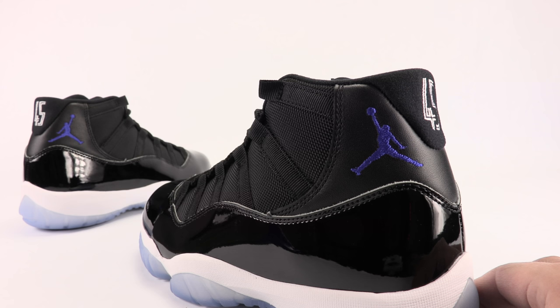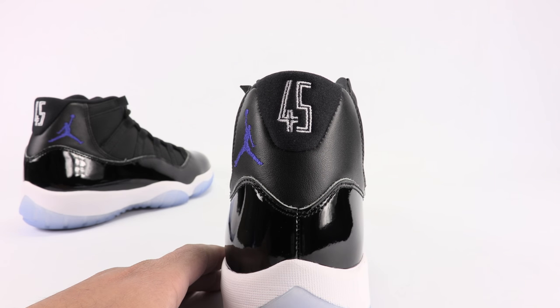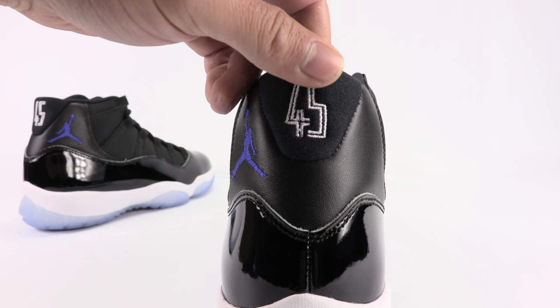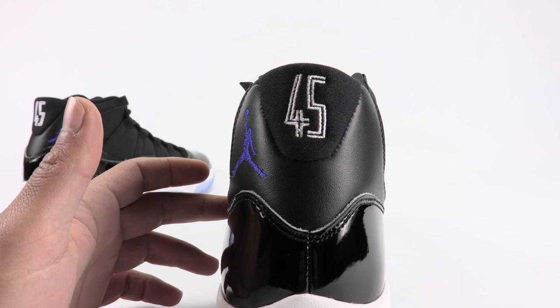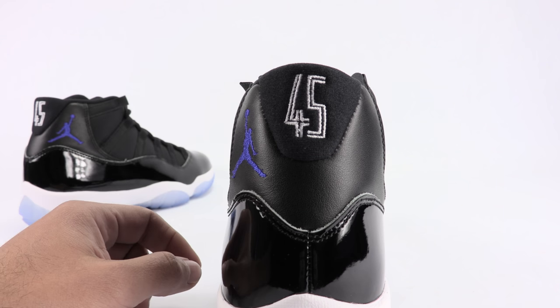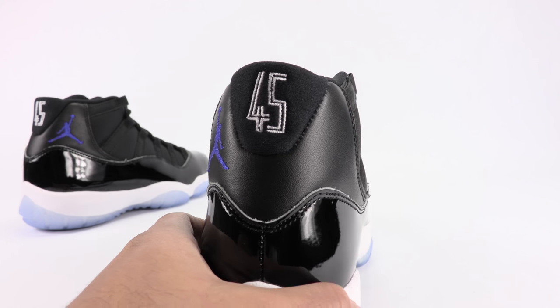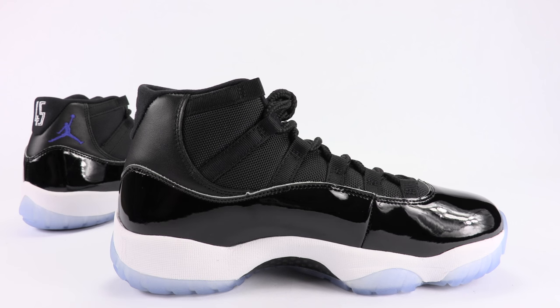We've got mesh across the upper and leather by the collar. You can see the Jumpman logo or branding pointing the right direction — I believe it was the 2009 pair where it pointed the opposite way at the heel. We have the number 45 embroidered on rather than overlaid. During the movie Space Jam he wore 23; in the playoffs it was 45.